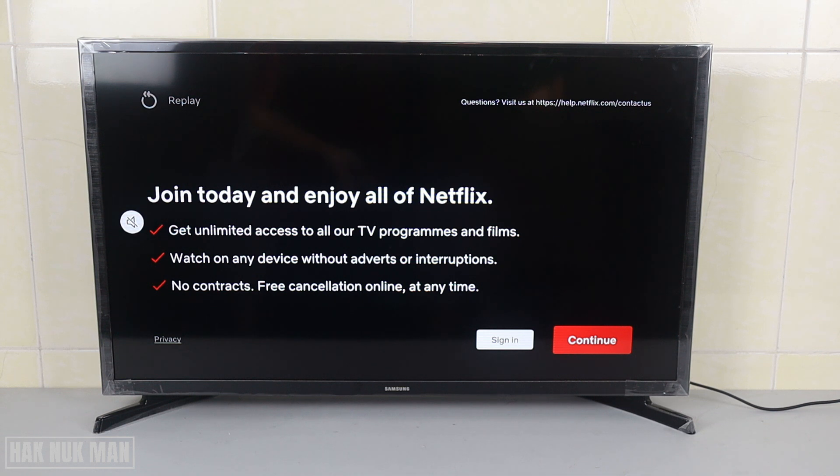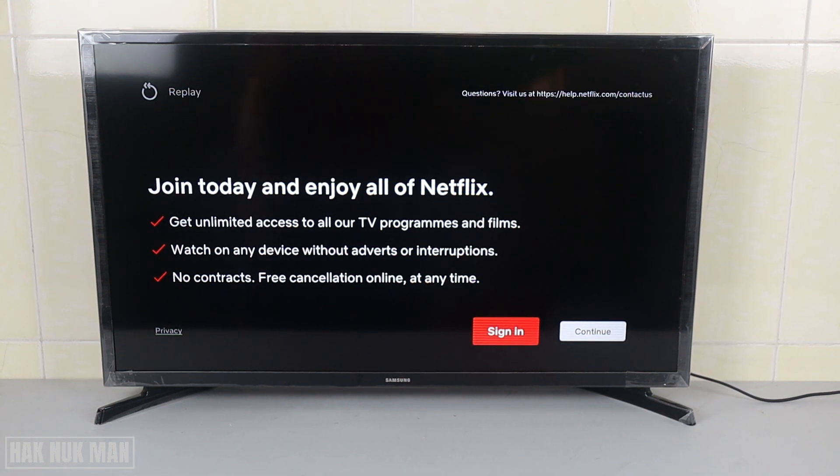If you already have an account, just press sign in. If you don't have a Netflix account, press continue and I will show you how to create an account — just check out the link in the description, and there's also a link in the top right of the video. So now we just want to sign in because I already have an account.